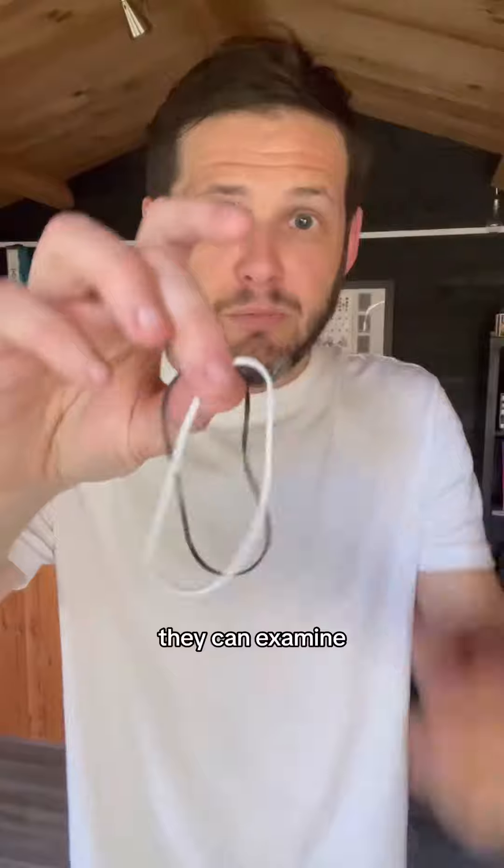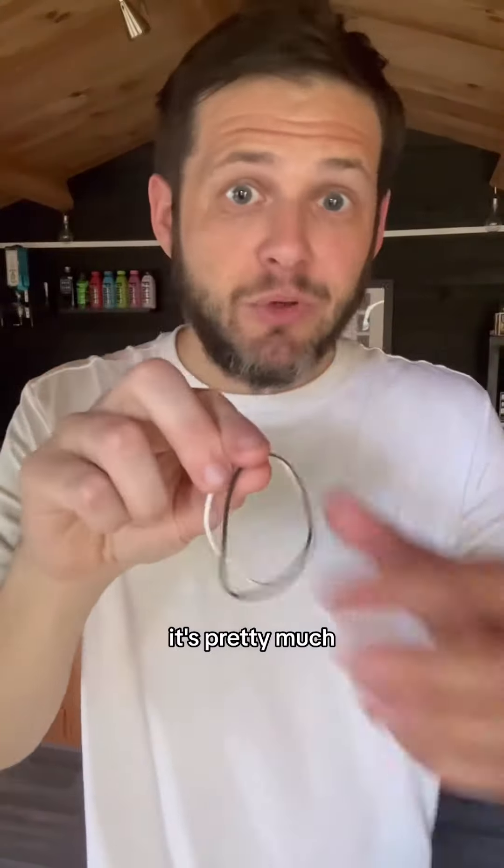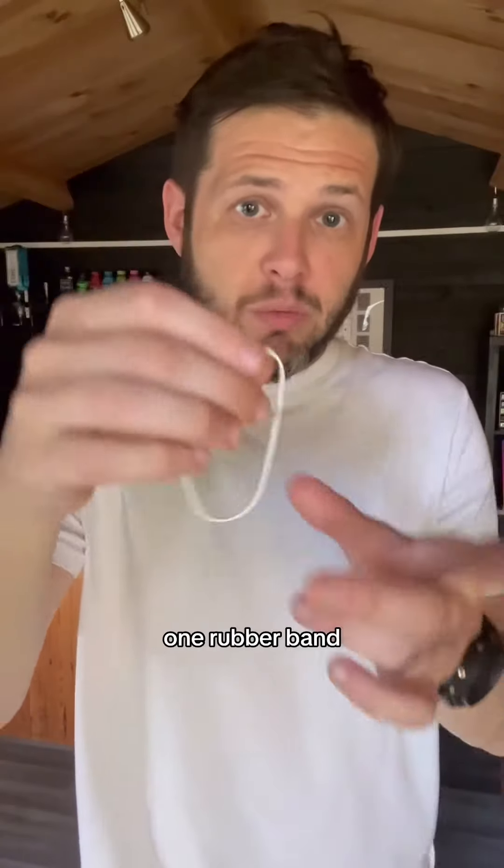You can take off both rubber bands and give them to someone and they can examine them right away. They'll see they're just normal rubber bands.